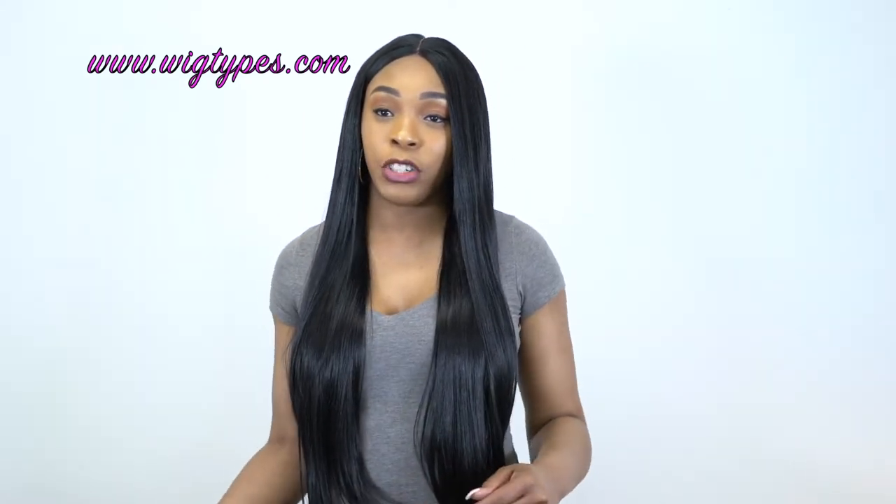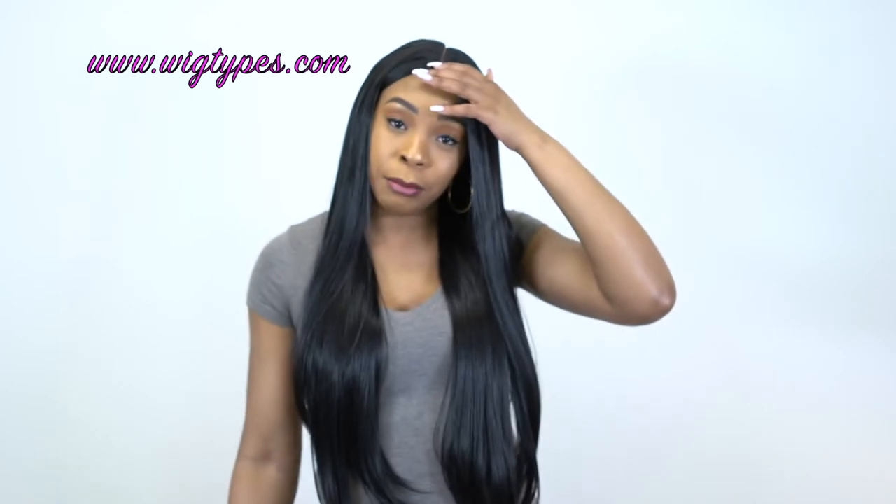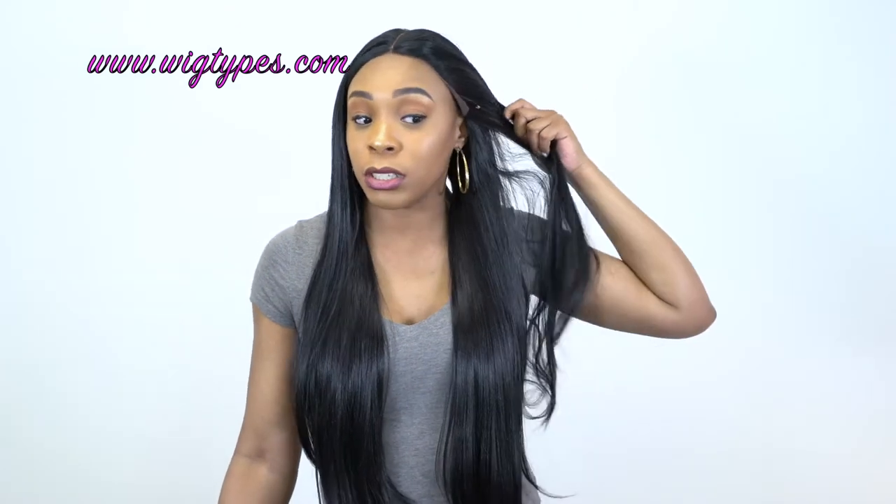Another thing I mentioned before — you would have to use some baby hairs at the front, because this look is just really unnatural at the front. So you would have to add some baby hairs or leave some of your own hair out just to cover the front a little bit.